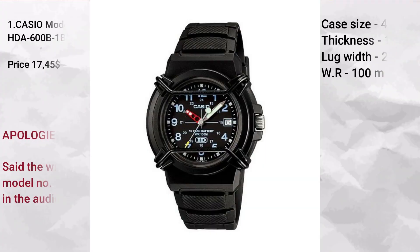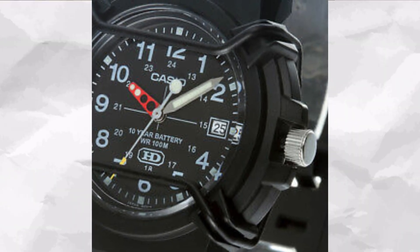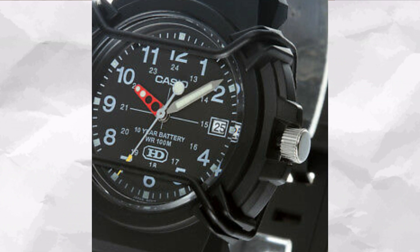The first watch on the list is the Casio HDA-600B-1B VF and this one comes in at $17.45. This particular piece speaks for itself. I have this on the list because of the price, the name, and the history that Casio brings in a watch that costs so little.